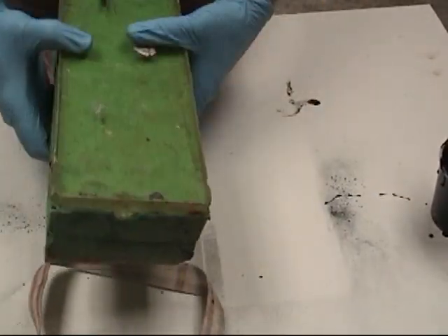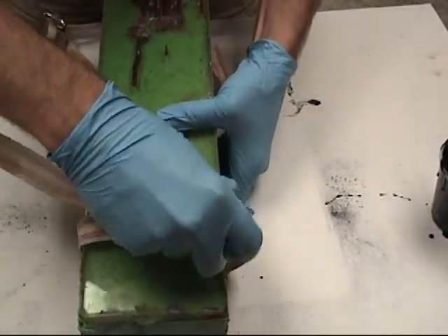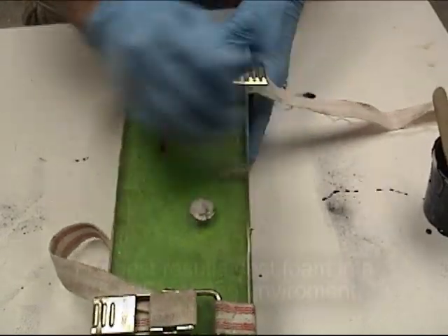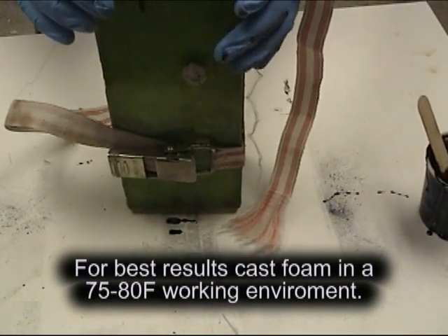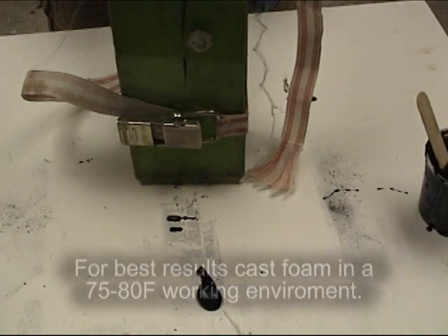By having that black color intrinsic to the part, if anything cracks or chips on the surface, we don't see bright white foam that just screams fake coming through. We have a much nicer, higher quality prop. It also helps in case we miss a small spot with our metal powder — what shows through to the surface is a more metallic color than just raw foam.